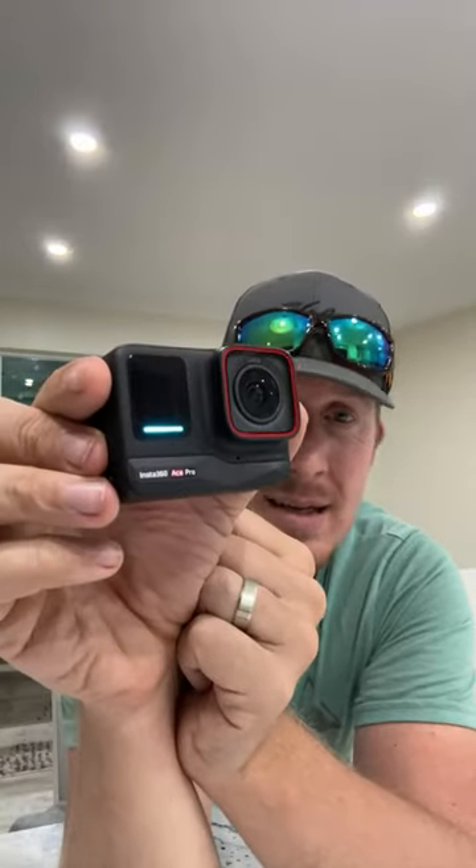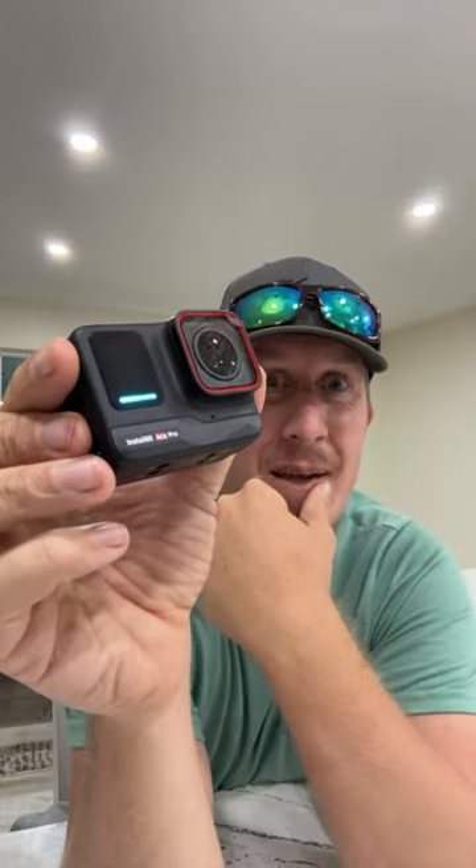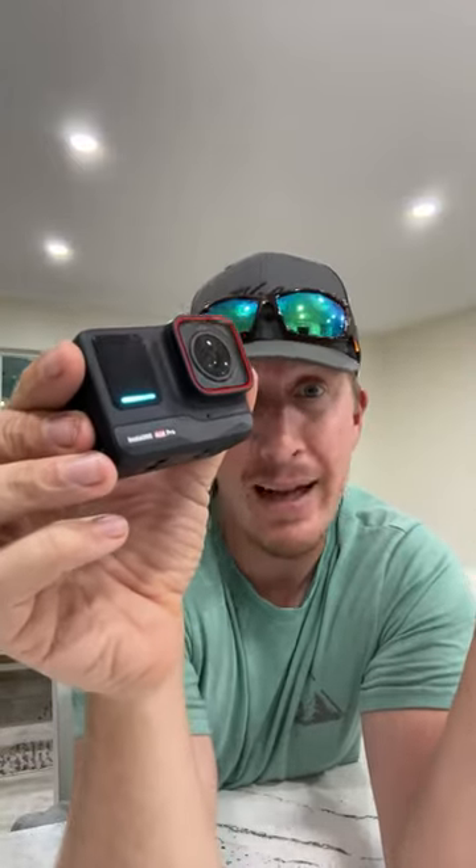Personally I'd go with the Ace Pro if the price difference doesn't matter much to you. This camera is awesome — it feels solid, not cheap, and the mounting and everything about it is excellent.